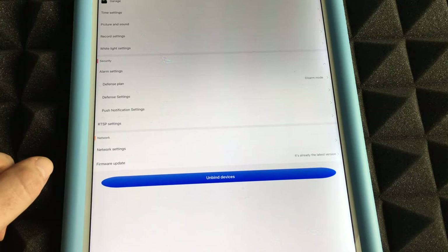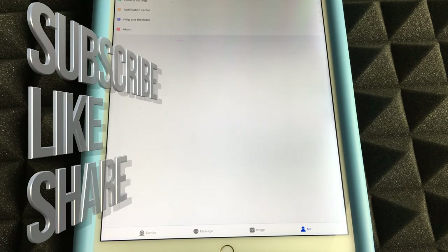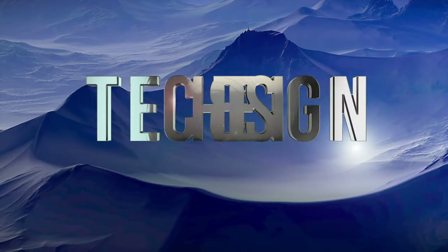Another important setting is Push Notification. In there you can enable alarm notifications, add a buzzer for vibration alerts, and see what's happening through your camera on your phone. That wraps up this setup video — if you have any comments or questions, leave them in the comments below, and don't forget to subscribe and rate.